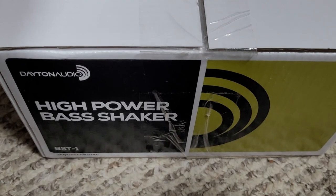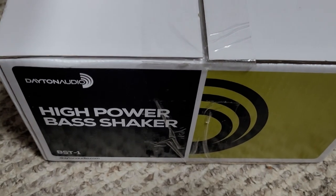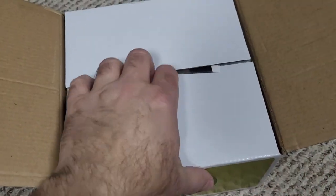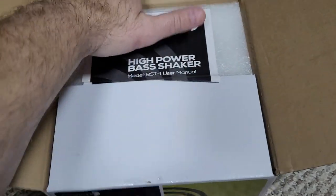Let's get into the unboxing and the hardware involved in this setup, then we'll go through the actual installation on my rig, and then we'll jump into the software that runs everything on the computer and connects to iRacing. The first thing we're going to look at is this Dayton Audio high-powered bass shaker, which is going to provide the tactile feedback in our rig. I just cut the top — let's open this up.